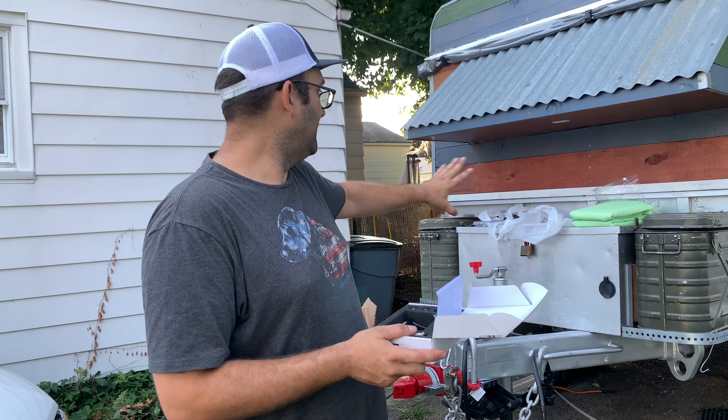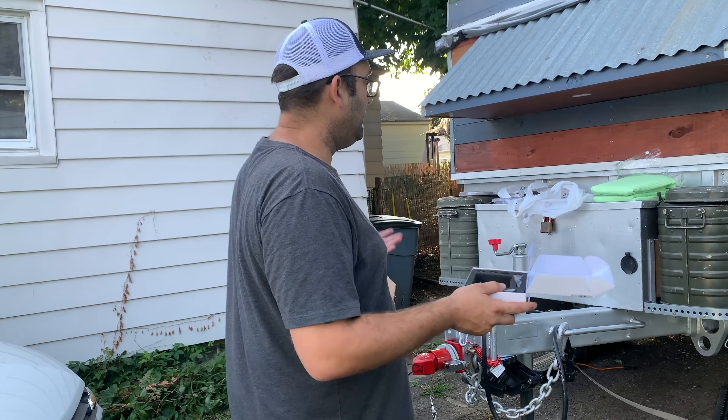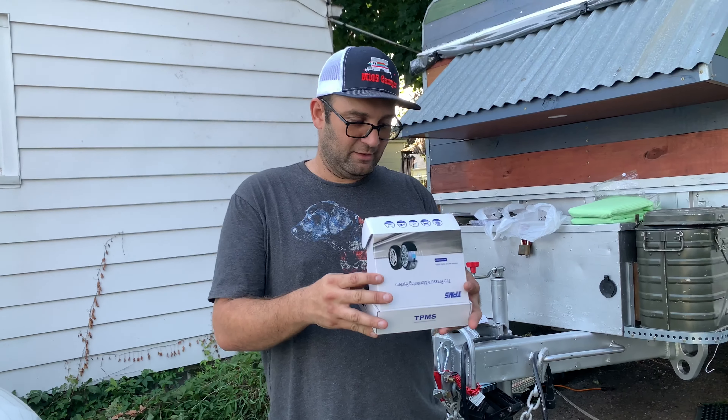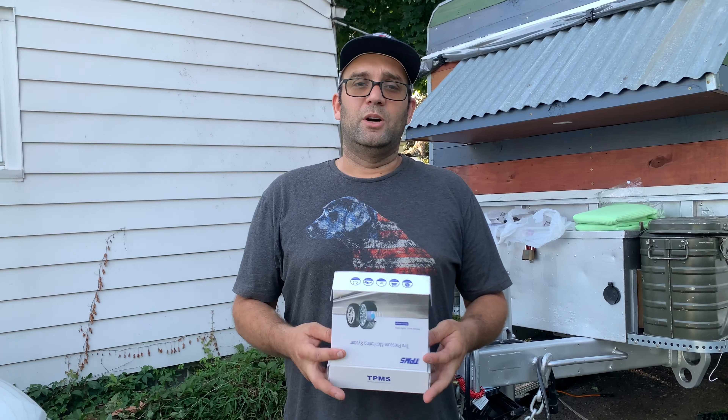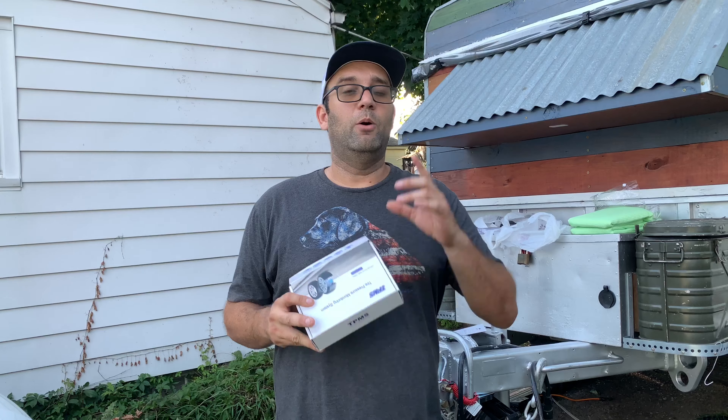I have so much stuff to address to make sure everything is 100% on the trailer before we go. That's pretty much everything we have going on. Please like, share, and subscribe, and thank you to all the new subscribers — we really appreciate your support. I will see you guys at the Mid-Atlantic Overland Expo in a few weeks!